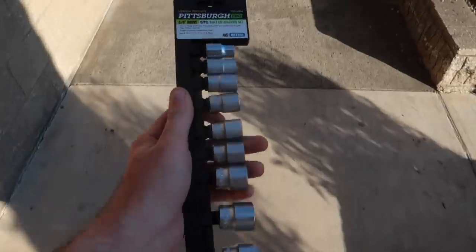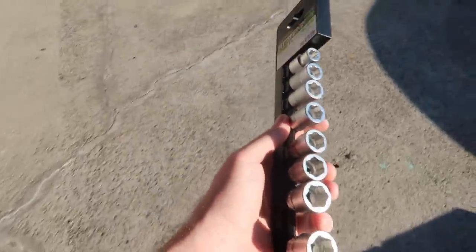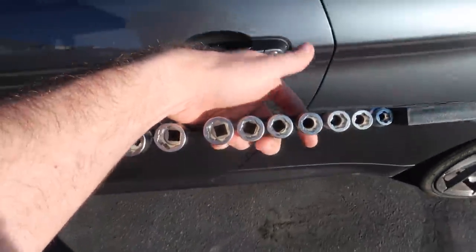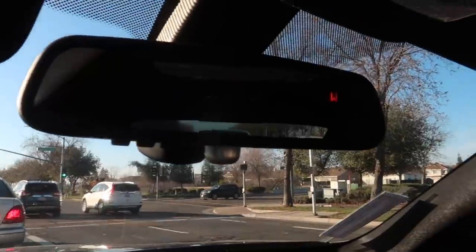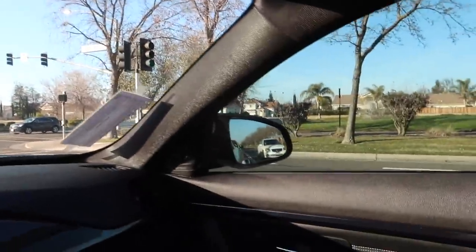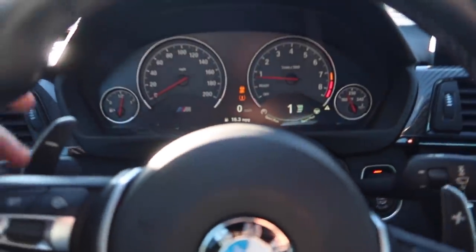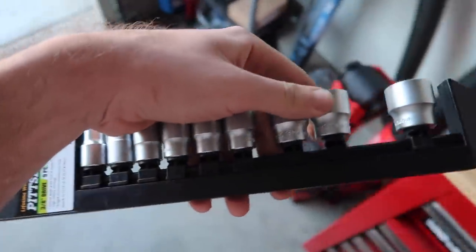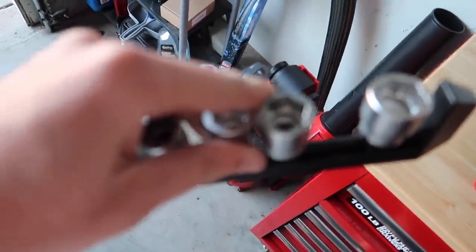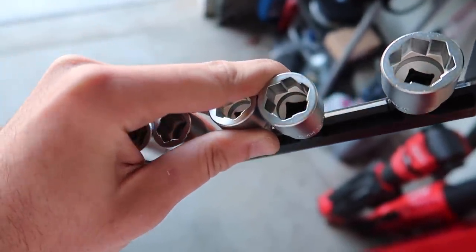Alright guys, we got the things that we need. You can apparently get 20% off if you just ask them — they had a coupon, so we got this for 25 bucks. Better than not saving anything. There's an F80 M3 behind me — that is so sick, white M3 with a red interior. I love F80s, they're so clean. Now that we have the sockets, this 17 is what we need. Let's go ahead and pull that 17 out and just try it. I don't really know how this works — this isn't your typical screw extractor.